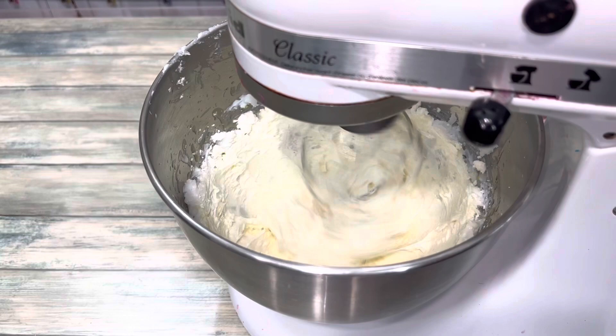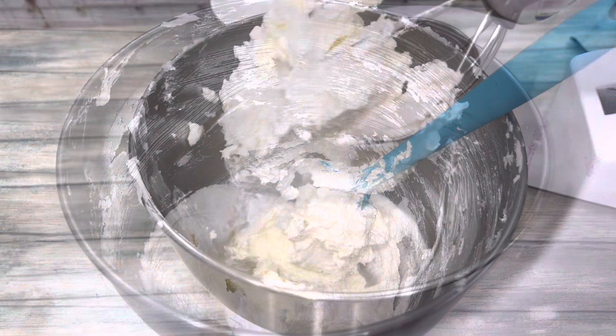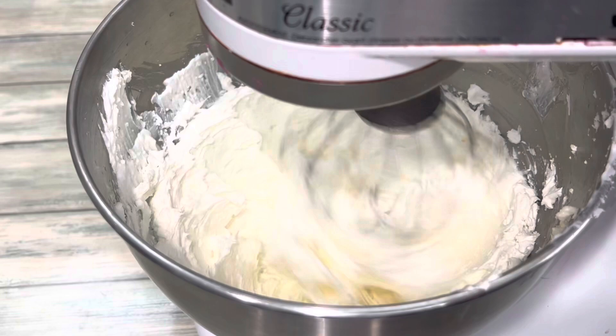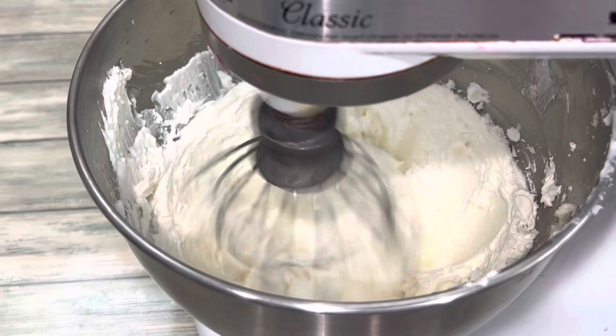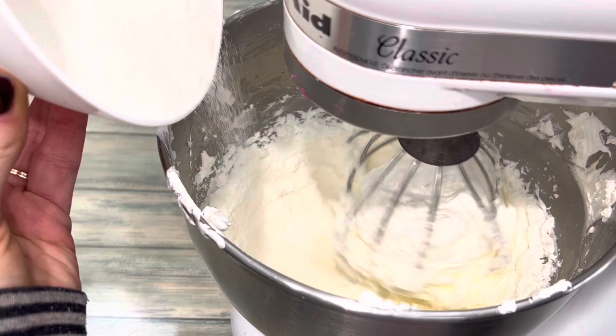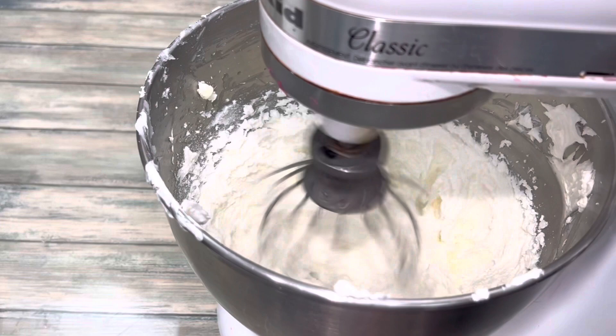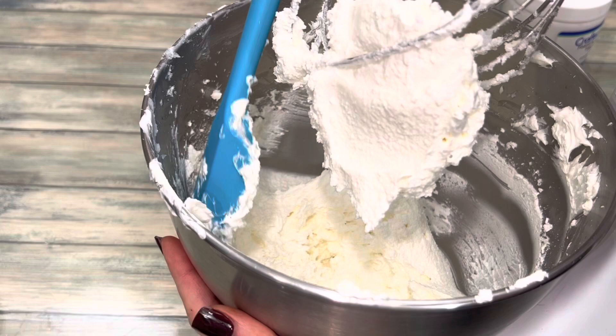Remember to scrape the bowl periodically. Once wet ingredients are added, whip the base on medium-high for about 10 minutes. Now slowly add the exfoliant and whip it until it's fully incorporated. At this point, the base should be light and fluffy with very stiff peaks.